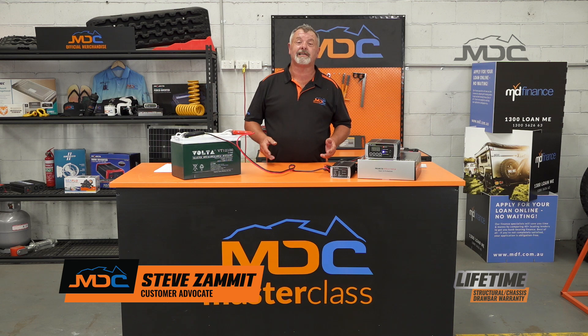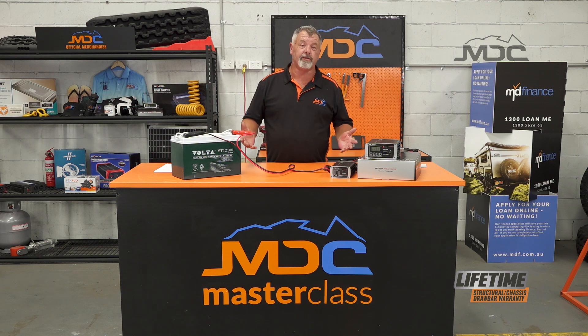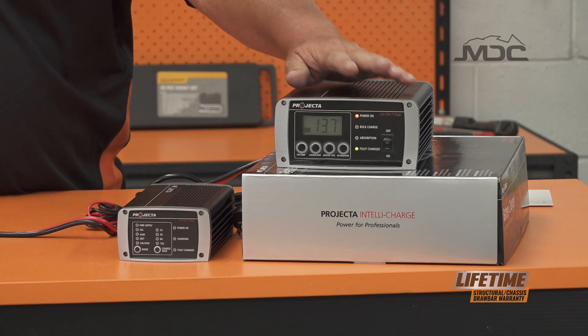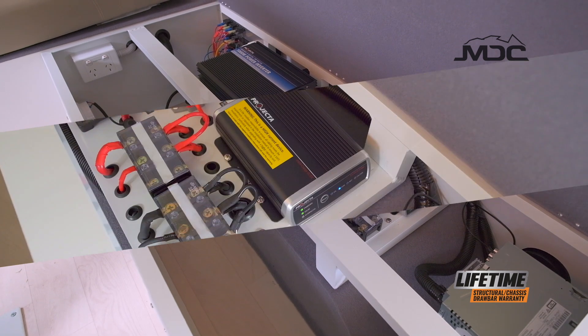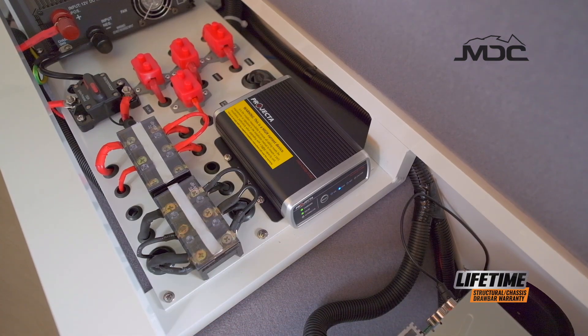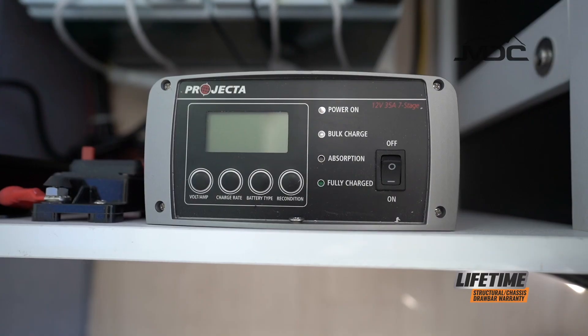Hi folks and welcome to Masterclass. This one's about a common problem where people allow their batteries to go below the ideal voltage, basically run the batteries down to almost nothing and find they need to get the battery to recover. The electronics in your MDC caravan or camper need a certain voltage to detect that the battery is there and then to start charging it.